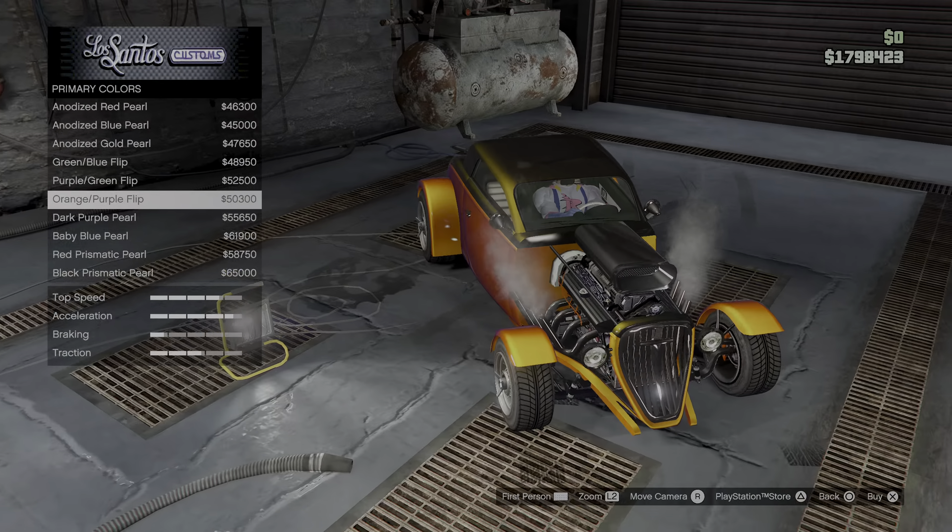Tire design — maybe something crazy. Like the Chappelle or Atomic. This is hard, why is it always hard? I think the yellow looks quite good on this car. And tint — dark smoke. And that's it.